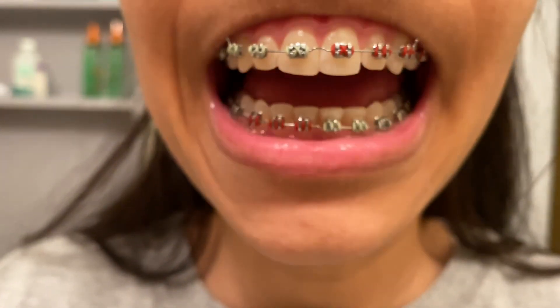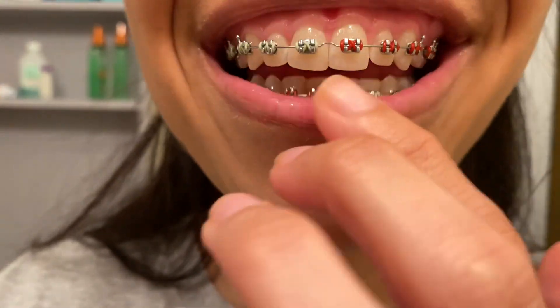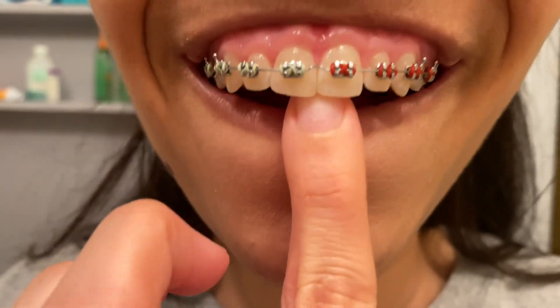I think it's because I was supposed to get these changed over a month ago and they're starting to turn the wrong way. So am I tripping? They look uneven. Anyway — swollen gums.